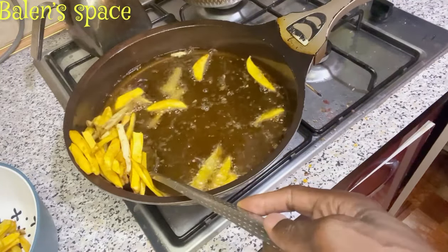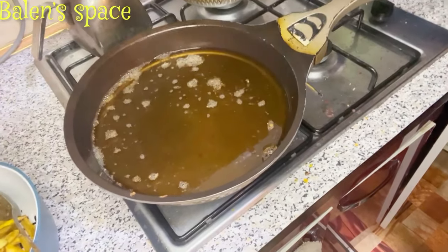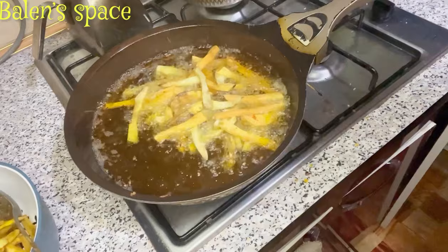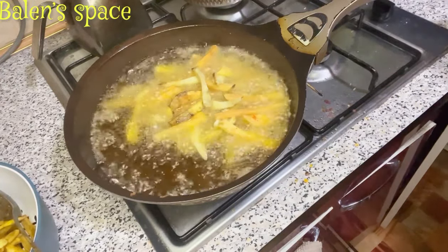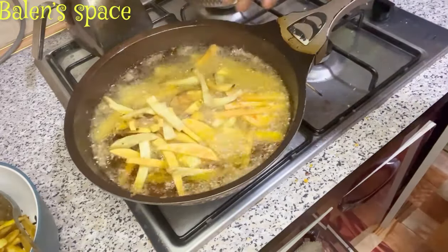This is how you want your fries to look before you take them out of the oil. Please don't fry them until they become so hard — you're not going to enjoy it that way. In goes the second batch of the chips. We'll be frying everything in about three batches so it doesn't soak in too much oil and it comes out perfect.